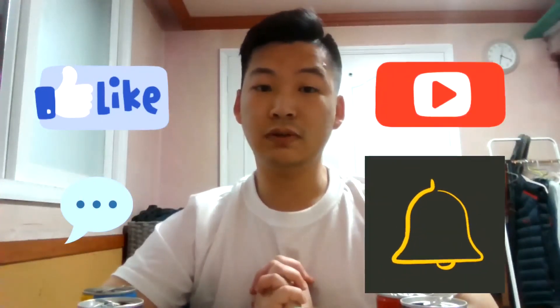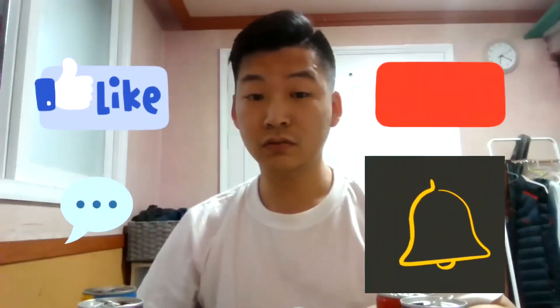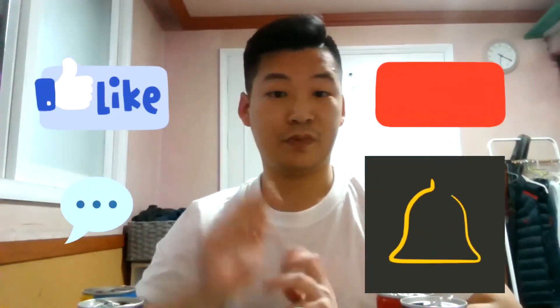Thanks for watching. Please leave a like and subscribe, and also leave a comment down in the comment section. Thanks for watching, have a nice day, and I'll see you in the next video. Goodbye!